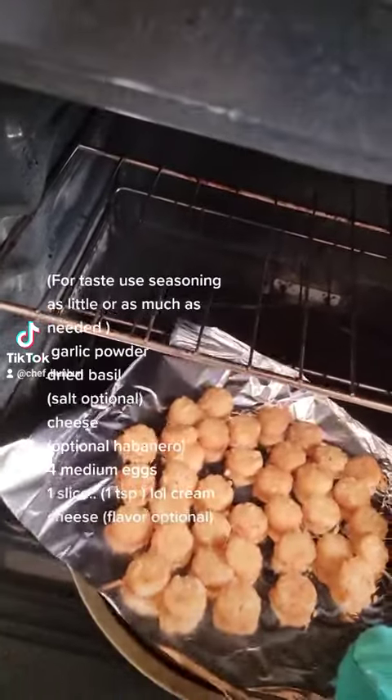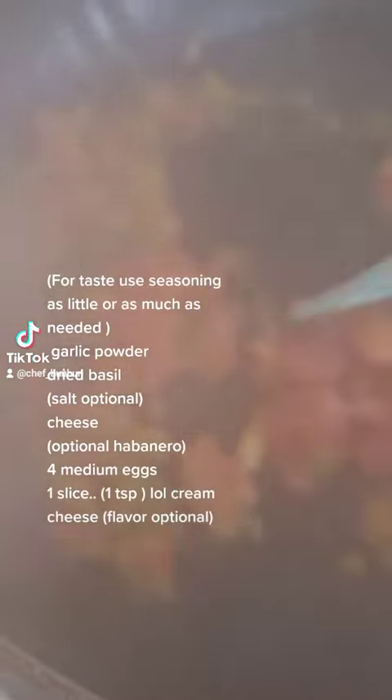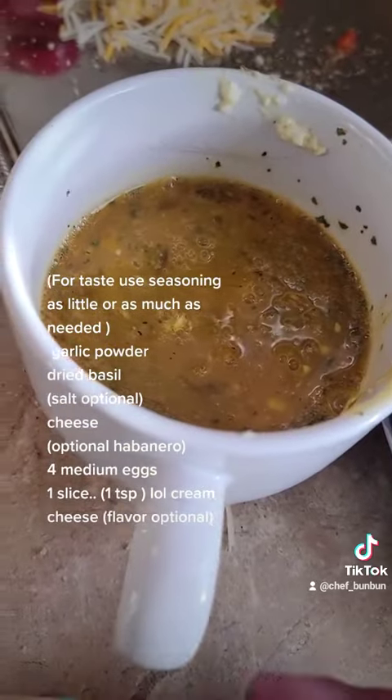For taste, use seasoning as little or as much as needed: garlic powder, dry basil, salt optional, cheese. Optional: hay baneuro.